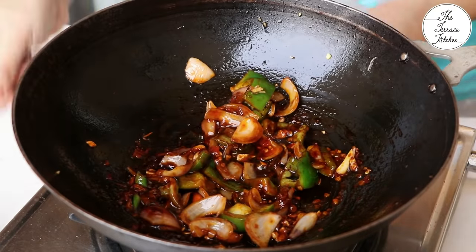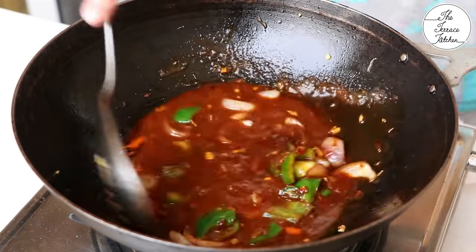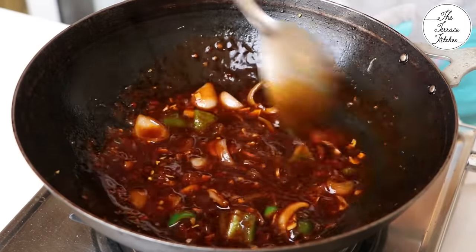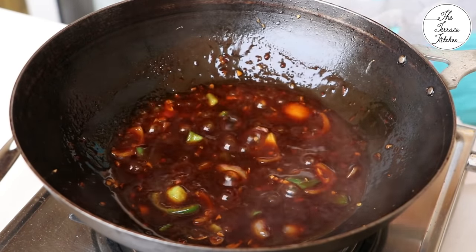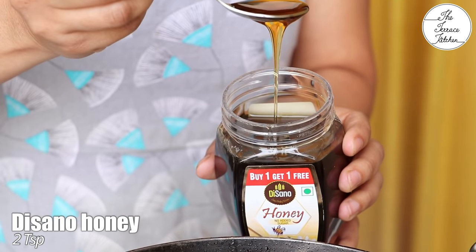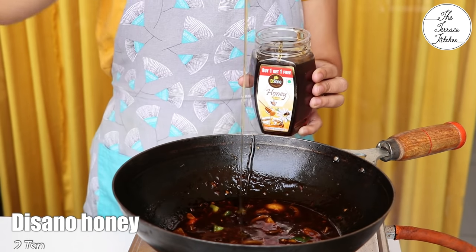Add a cornstarch-water slurry — two teaspoons of cornstarch mixed with water. It's okay if the water amount varies slightly. Bring the mixture to a boil, then switch off the flame, because we don't want to cook the honey. Add two teaspoons of honey. I like using this honey because it's natural and pure.